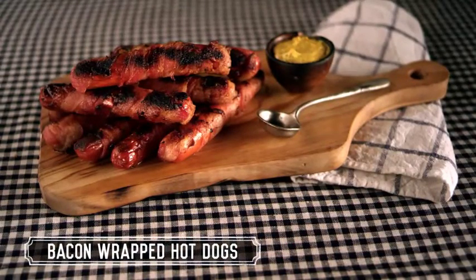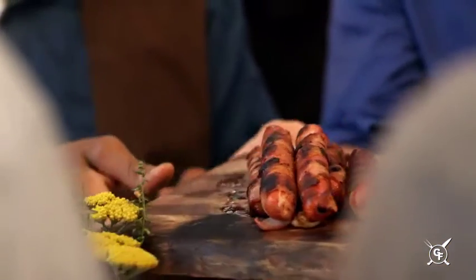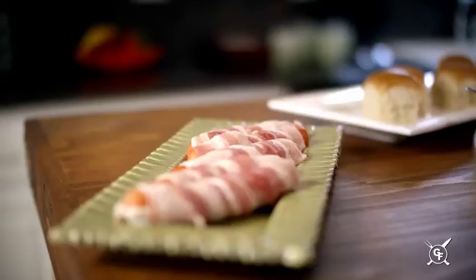How do you make a hot dog better than ice cream? You wrap it in bacon. The bacon-wrapped hot dogs were amazing. Kids loved them. Highly recommend them.